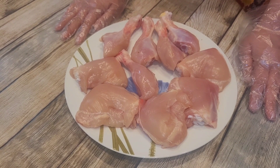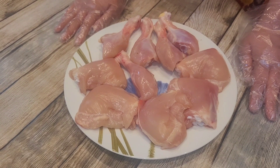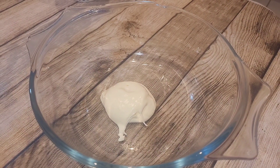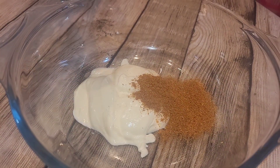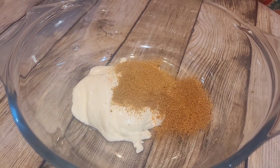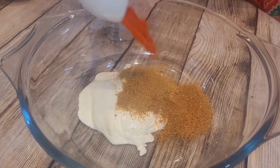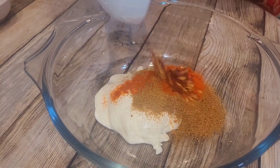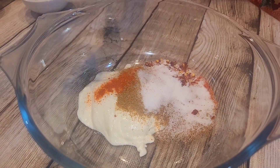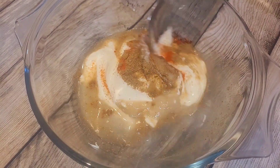Today we're going to be making chicken pieces without using oil. We're going to add two tablespoons of yogurt, one teaspoon of garam masala, one teaspoon of ground coriander, one teaspoon of chili powder, a teaspoon of chili flakes, and some salt to taste. Add two tablespoons of lemon juice and mix it well.